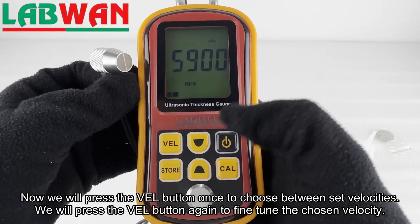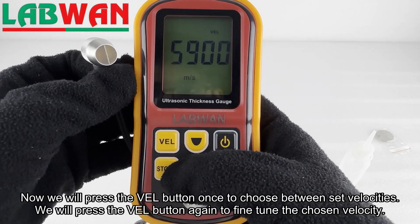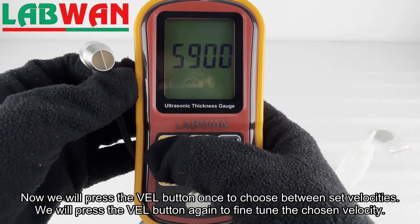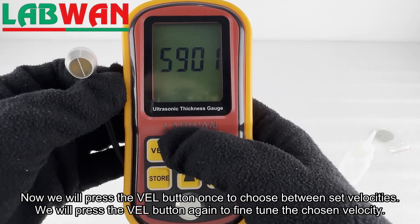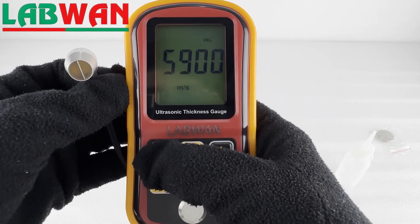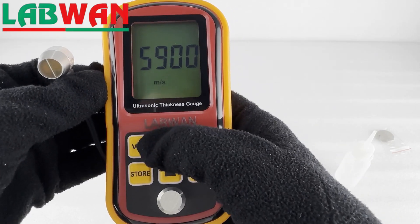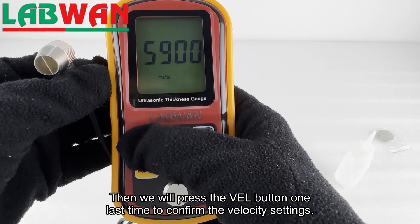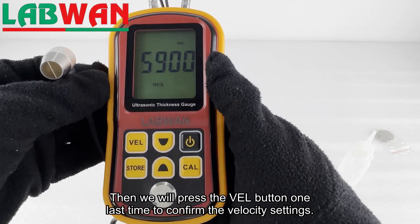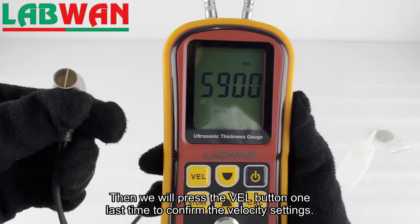Now we will press the VEL button once to choose between set velocities. We will press the VEL button again to fine tune the chosen velocity. Then we will press the VEL button one last time to confirm the velocity settings.